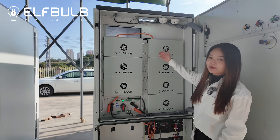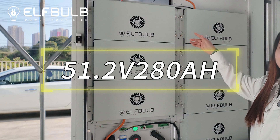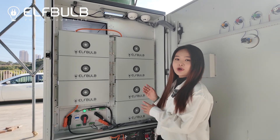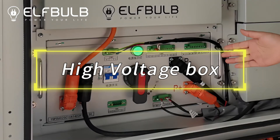This is the battery pack, and each battery pack with 51.2V and 280Ah, so seven in series is 100kWh. And here is the high-voltage control box.